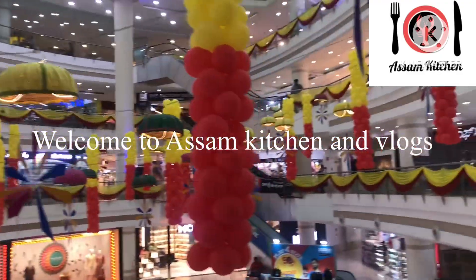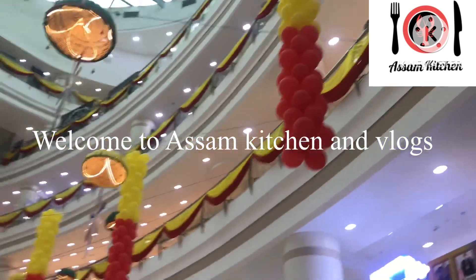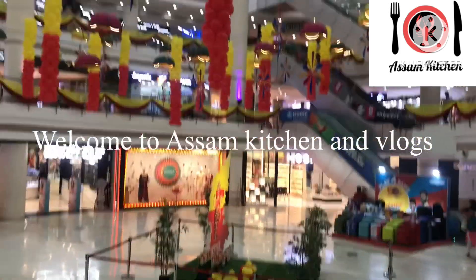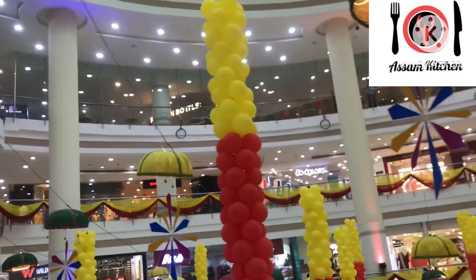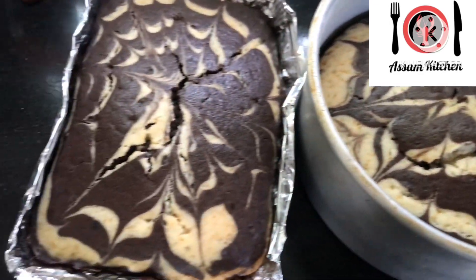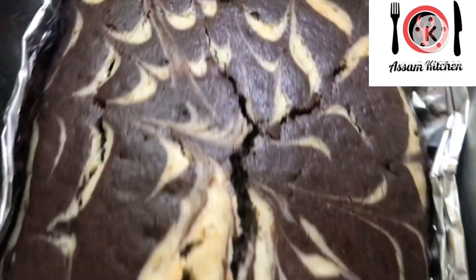Hi, good morning all. I'm a Norton Blogger. I'm going to show you how to shop and make a video. I'm going to show you the recipe for the zebra cake. I'm going to show you how to make egg glaze.